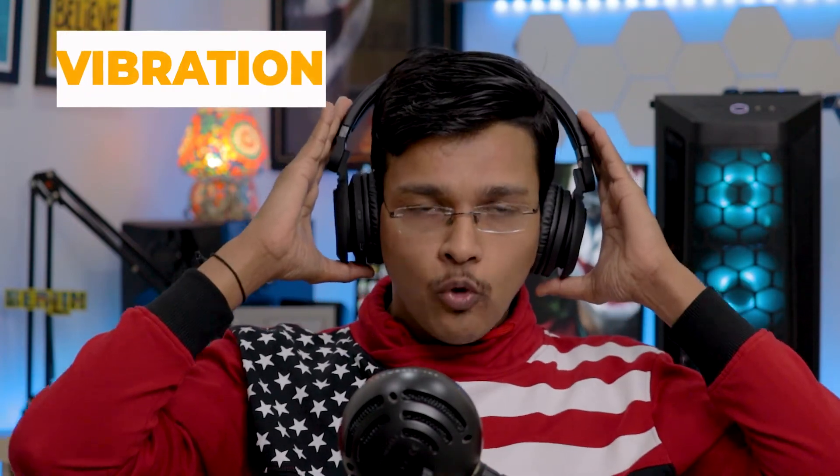When you use this headphone, you will notice a vibration when sound, bass, or music plays. If you feel this type of vibration, personally I don't like this vibration.